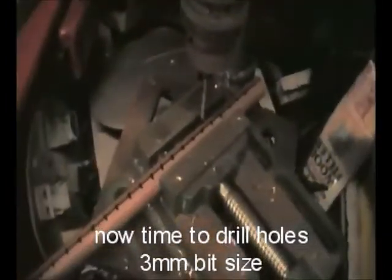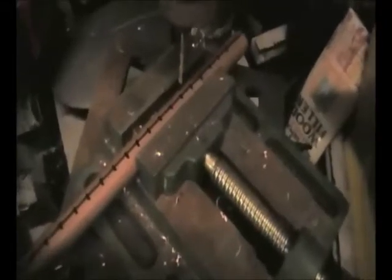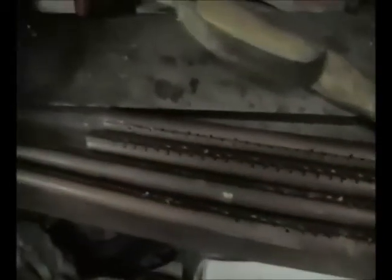We're set up in the drill press — that's the easiest way for me to do this. If you're going to do these by hand, you'll probably need to center punch each one to stop your drill bit spinning around. I can't film the drilling as I need two hands. There you go — all drilled out.